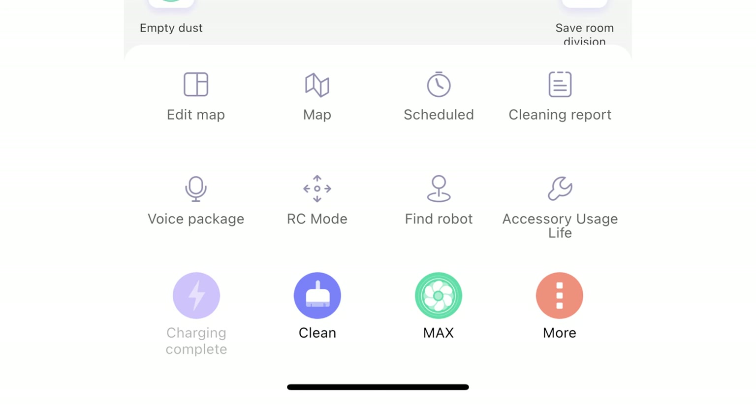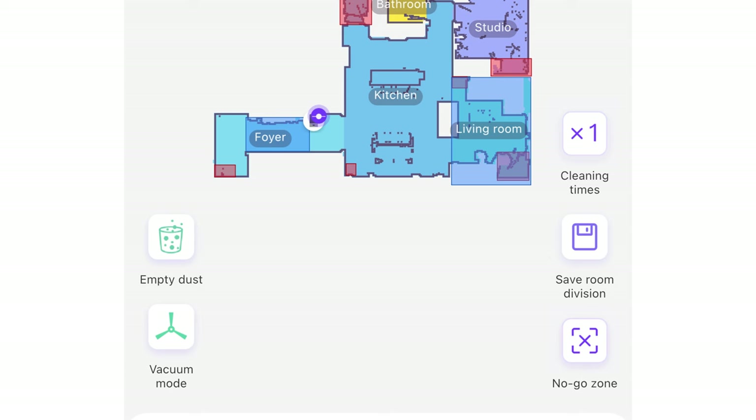Under the more category you have a ton of helpful options like editing your map, viewing and selecting your map which updates every time you run the vacuum, schedules, cleaning report, voice package so you can choose which voice comes out of the robot, remote control mode, find robot if it gets lost under a couch or something, and accessory usage life. Then of course you have cleaning times, room division options, no-go zones, empty dustbin which can be turned on or off, and the robot mode — vacuum or mop — which changes depending on whether you have the mop attachment on or not.